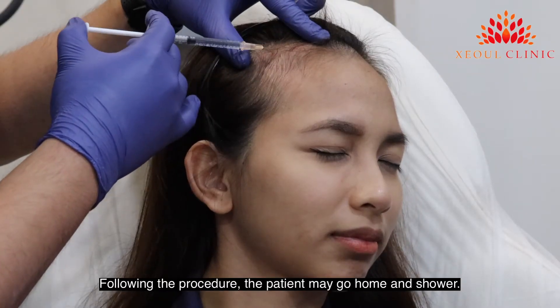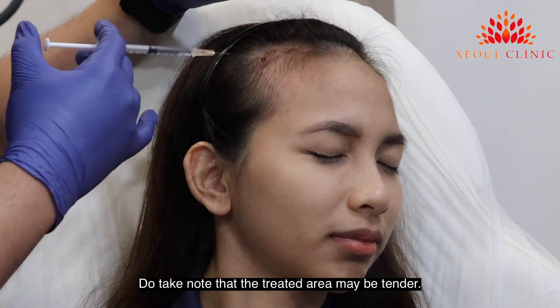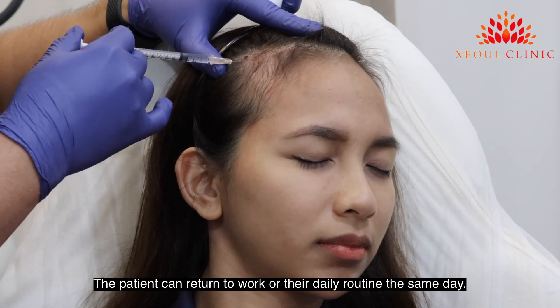Following the procedure, the patient may go home and shower. Do take note that the treated area may be tender. The patient can return to work or their daily routine at the same day.